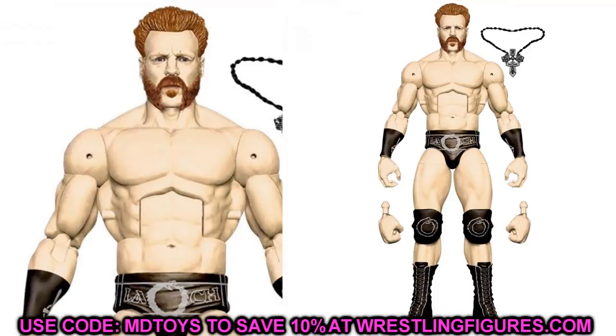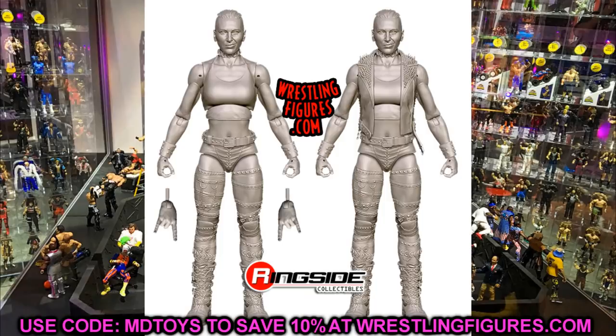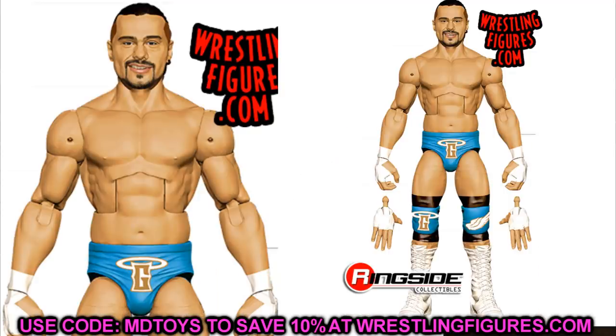For Sheamus, this looks like every other Sheamus but I think I like it more than the Elite 58 — I'd say go for it, though I'd understand if you passed. For Rhea Ripley, this is a must-grab. I love Rhea Ripley — she's going to have double-jointed knees and really good articulation for a women's figure. She's probably one of the early contenders for female figure of the year. And for Angel Garza, go ahead and get him — it's the first time in the line and he's got removable velcro pants, which should be pretty fire.